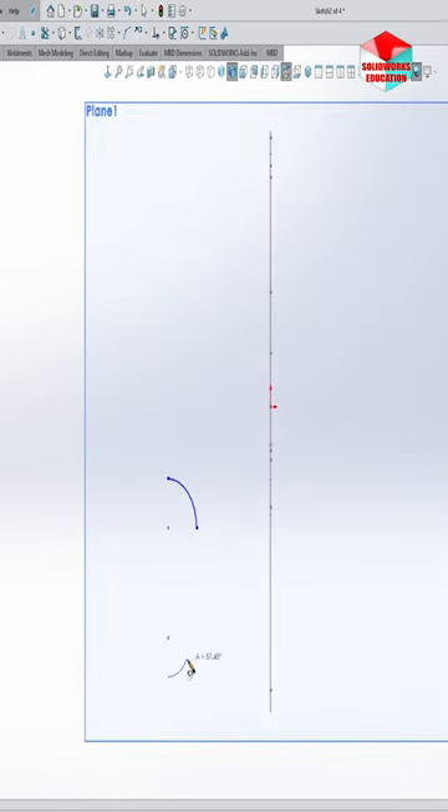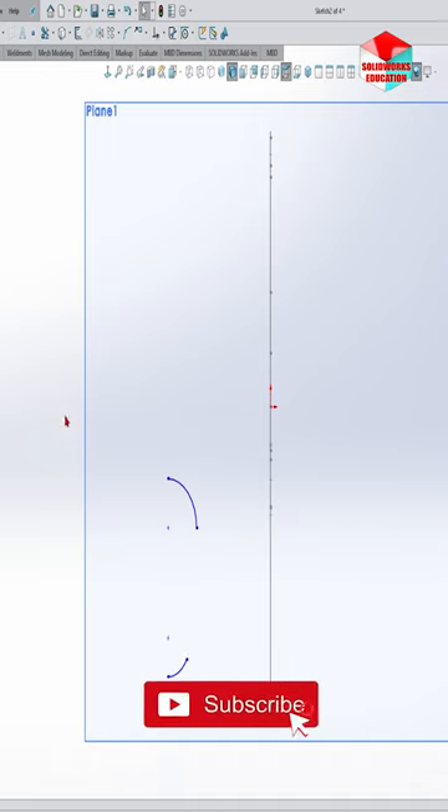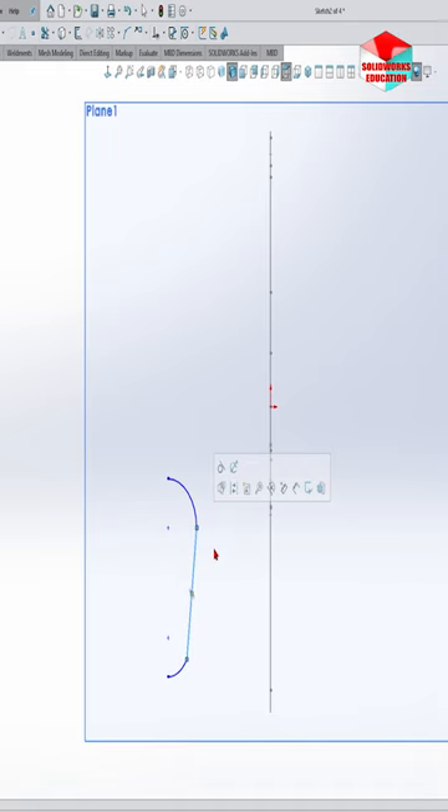Let's make the profile sketches of the first segment. Remember that every profile is in a separate sketch.